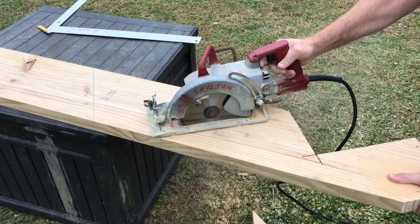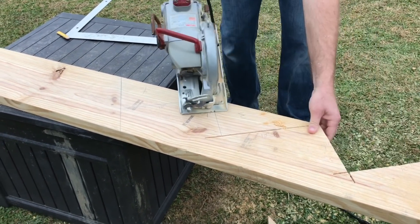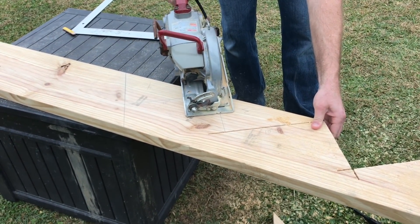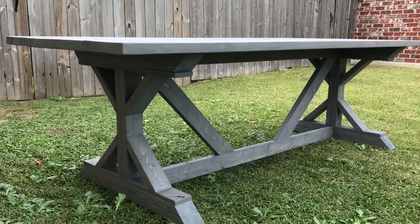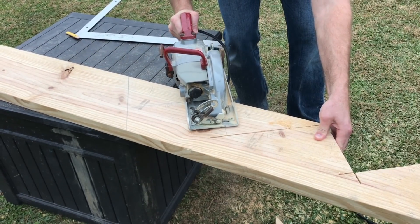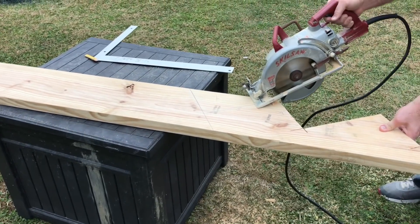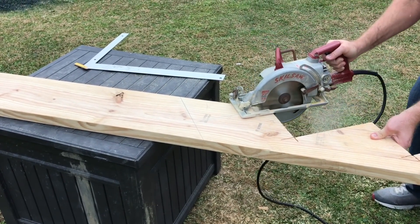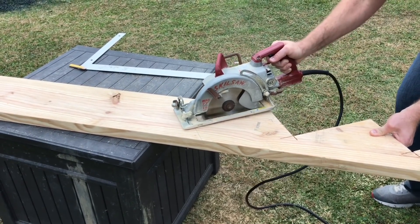I also want to note: this is a 2x10 that I had left over from the last table I built. Stairs are always cut on 2x12s, so I just wanted to note that. I didn't say it earlier in the video and I want everybody to be very aware of that. This was just some extra lumber I had and I figured I could do a video with it.